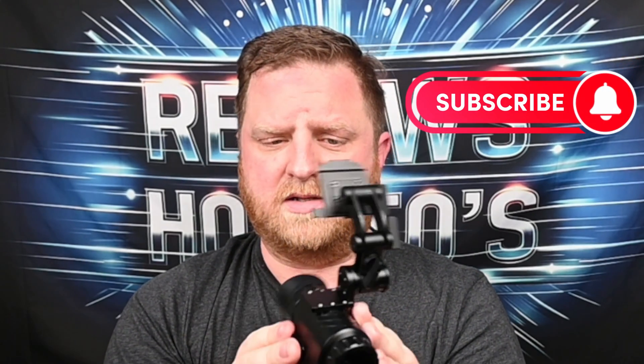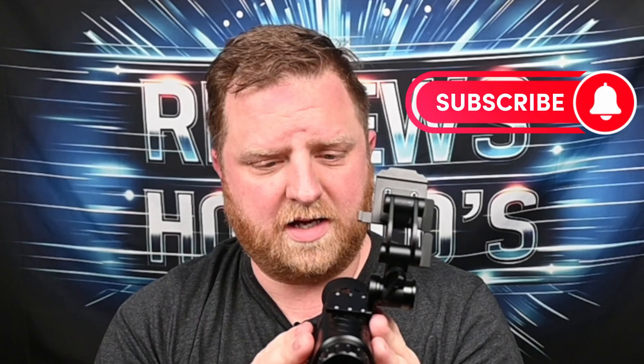Now the SD card that is included with this — the micro SD card — not the best. I was only able to get about a five megabyte per second transfer rate on that, so you might want to think about upgrading that. Also, the audio on this does record audio; however, the audio is quite poor. So if you're needing audio along with your recordings, you will need something else to record.